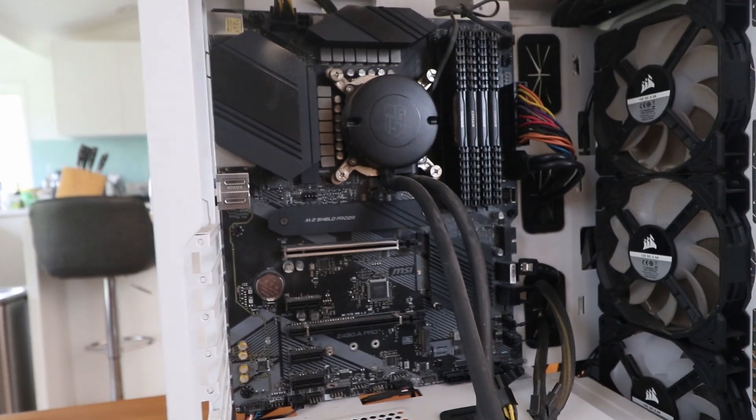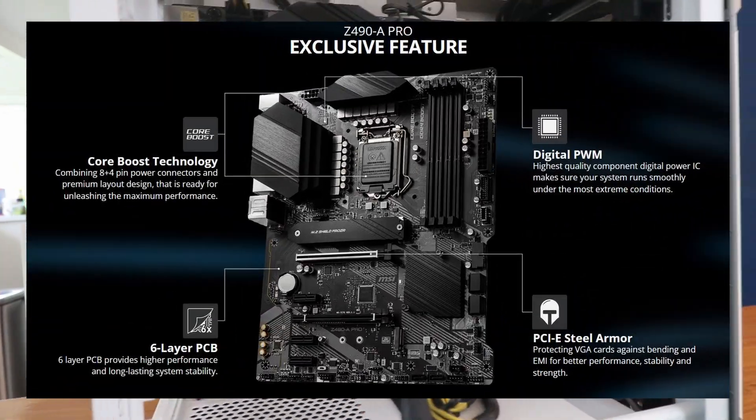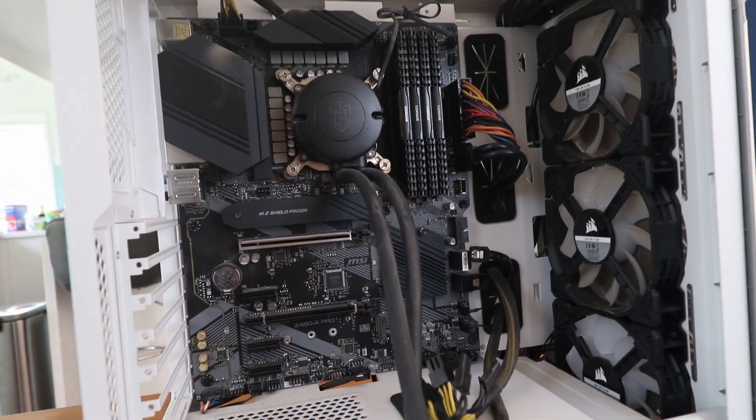I don't know if you can see that motherboard. So that motherboard is a Z490 — 10th generation Intel chips — and the socket is LGA 1200.